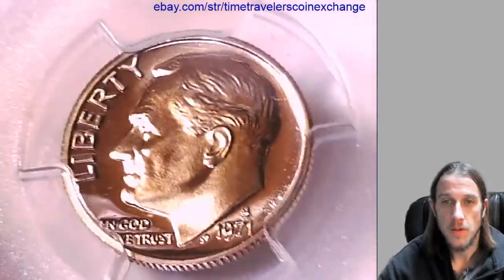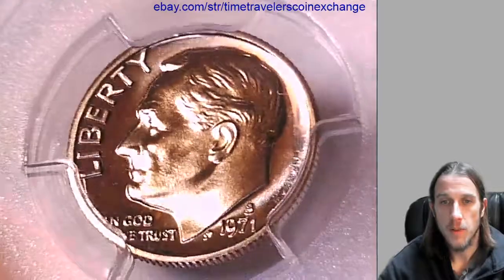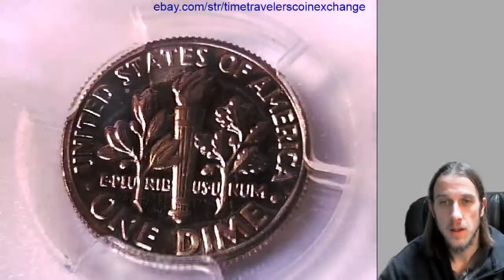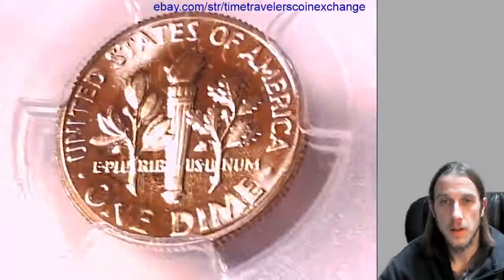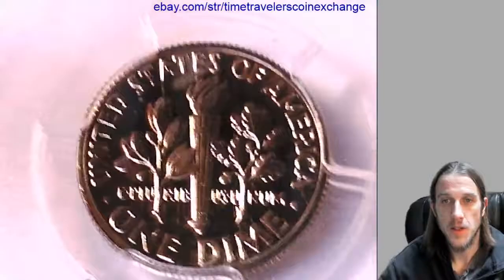We can take a look at Roosevelt here, and we'll flip it over and take a look at the back. Try not to blind you all.